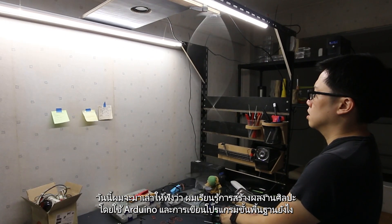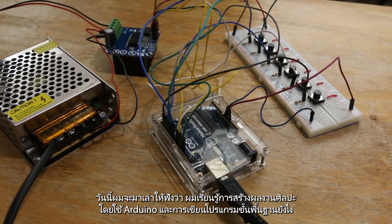Today I'll tell you how I learned to create an art project using Arduino and basic coding.